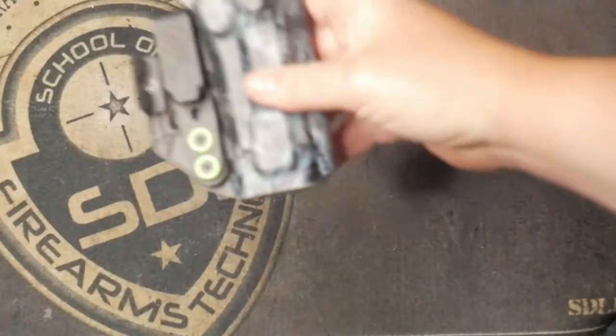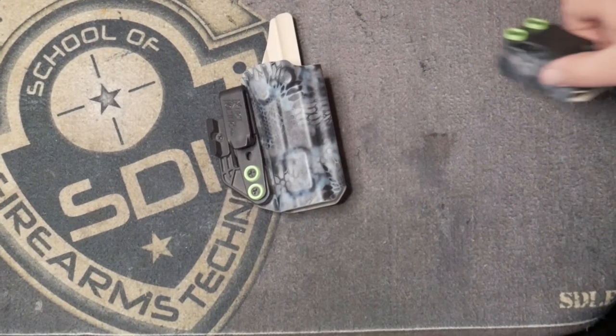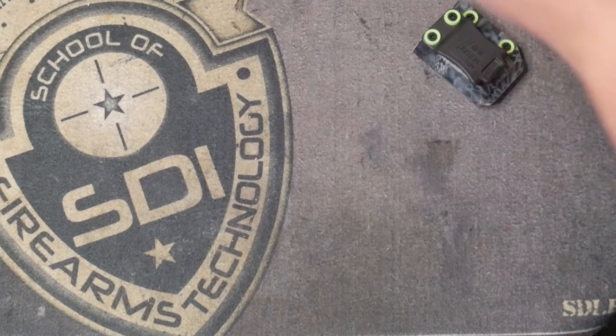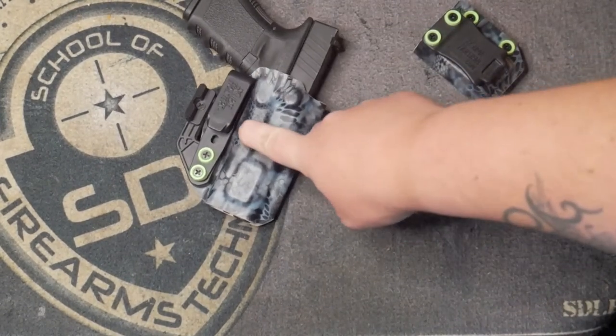We got some range footage in this one so stay tuned. Welcome back everybody — we're at the tabletop. Today we are going over the Glock 19 holster, the Delta holster from Eclipse Holsters.